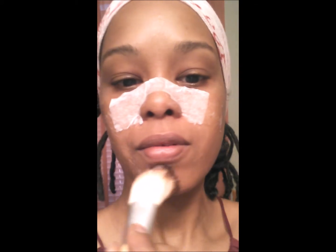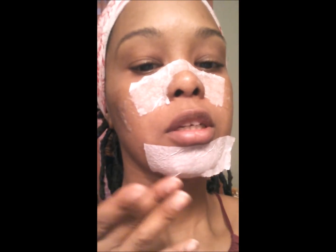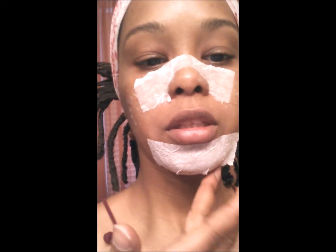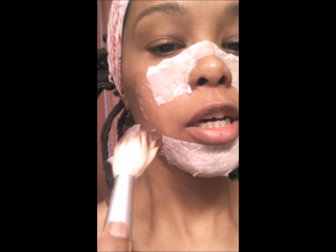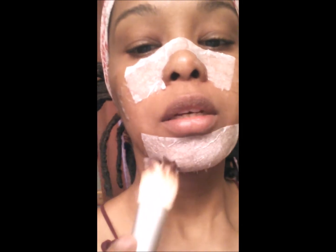I'm going to show you how I apply the last strip to my chin. First, I put a layer of the pore strip blend onto my chin, then I take a piece of toilet paper and place it on top. Then I get more of the pore strip glue and apply it over the top, painting it down to seal everything in place.